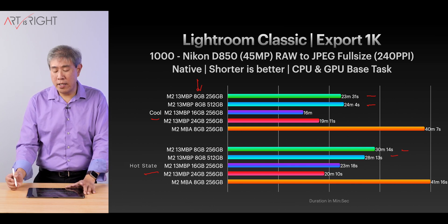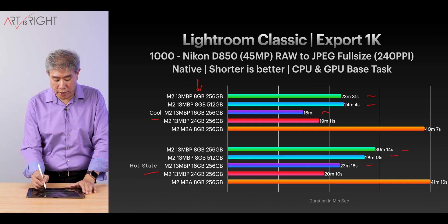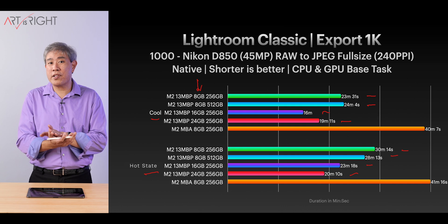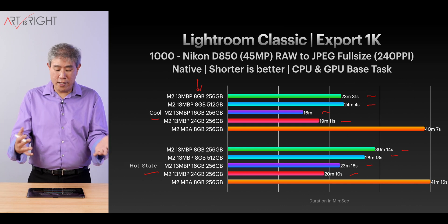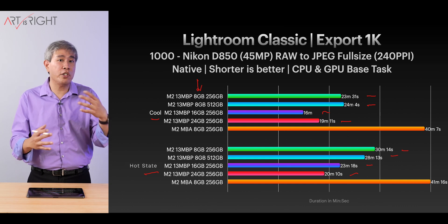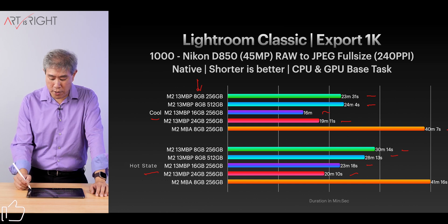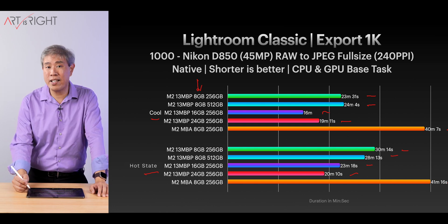When we look at the 16GB machine, we're still seeing that time variation. However, the variation gets smaller when looking at the 24GB machine, where we're only about a minute apart. That's rather interesting — if you have a machine with more memory, you may not be affected as much by the thermal performance of the chip. As for the MacBook Air M2, it's about a minute difference as well, and with no fan inside, it uses passive cooling, so that's really what we'd expect — not much of a performance variation.